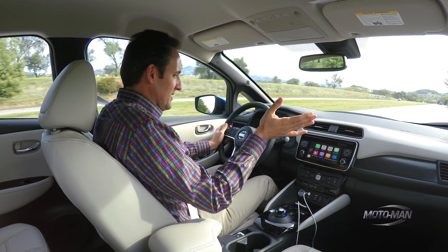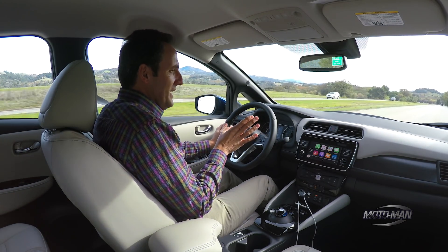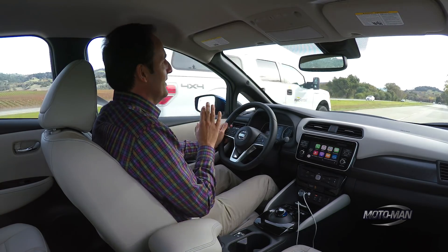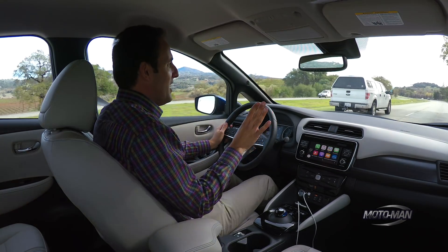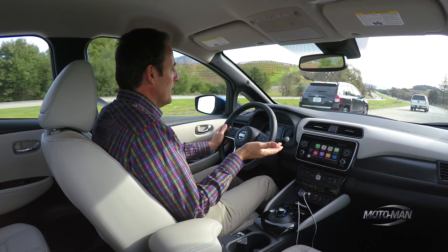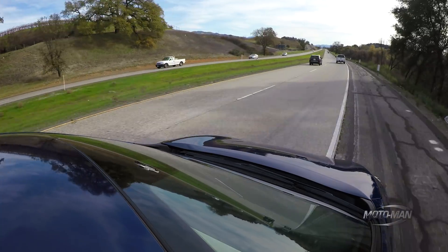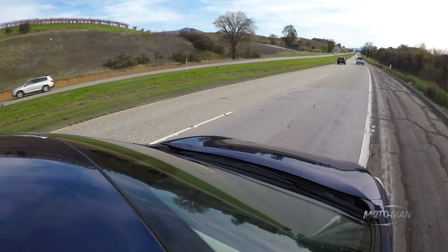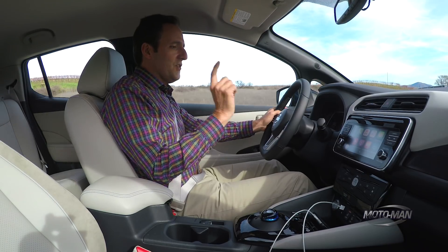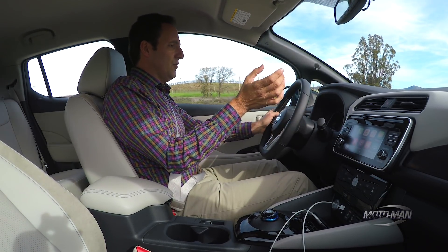So here, to engage the system, I press this button here — now I've got the ProPilot Plus on. The Nissan engineers went on and on that this is not autonomous driving, do not think of it as autonomous driving. For example, if I take my hands off the wheel, it doesn't keep me in the lane, it just makes that weird noise — kind of giving you a warning.